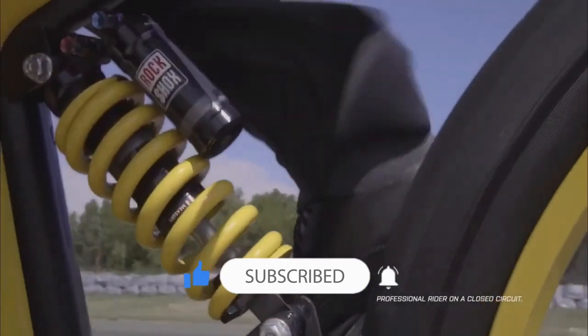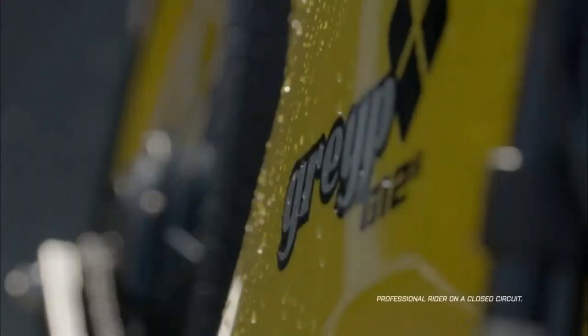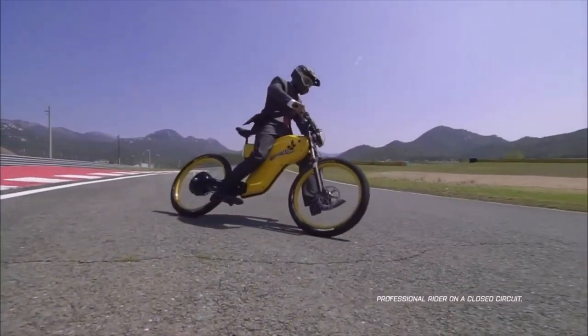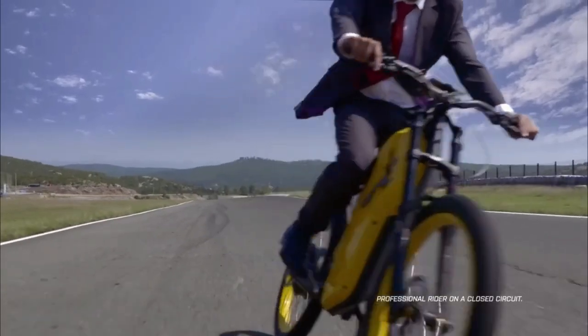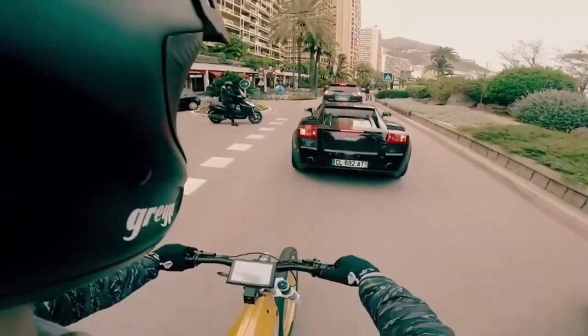It has a peak power output of 12 kilowatts, allowing for quick acceleration and high speeds. The bike is powered by a lithium-ion battery pack with a capacity of 3.5 kilowatt-hours.